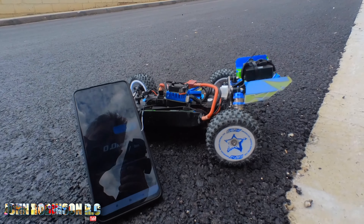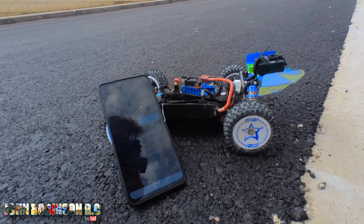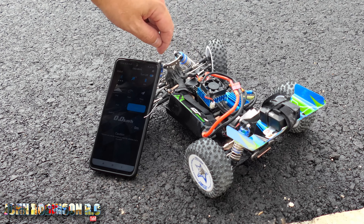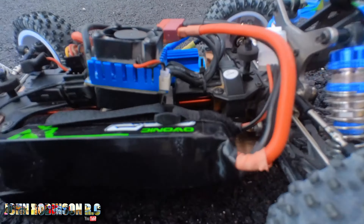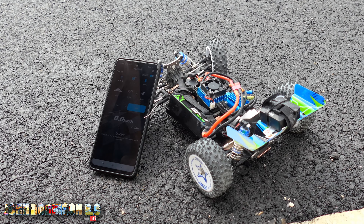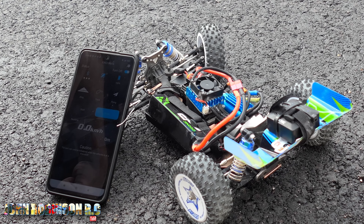Okay ladies and gents, you saw our video with the WToys 124017 that was able to run the 3S battery. This is now the Isshin EAT14 and as you can see we have a slight issue — the battery does not fit. I've got it in there. I've shoehorned it in the best that I can and we're really just gonna have to see what it can do.